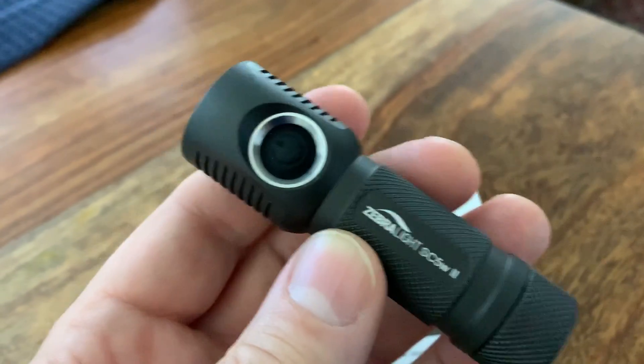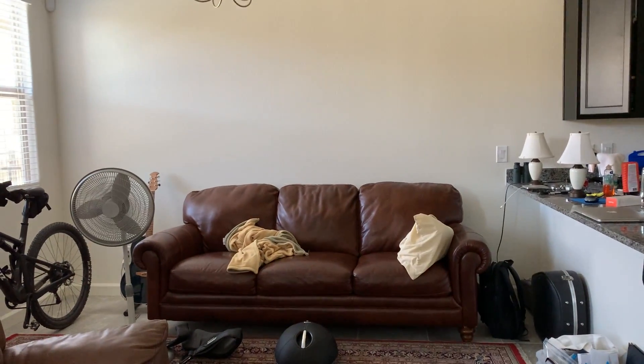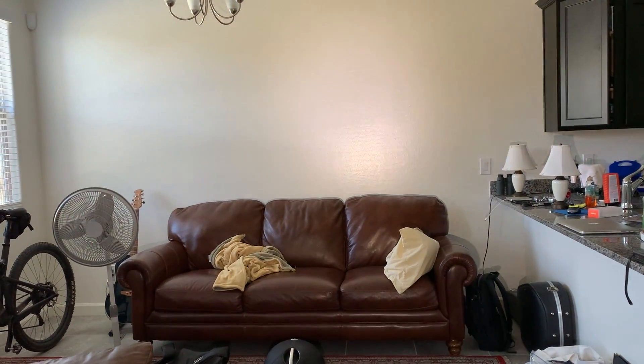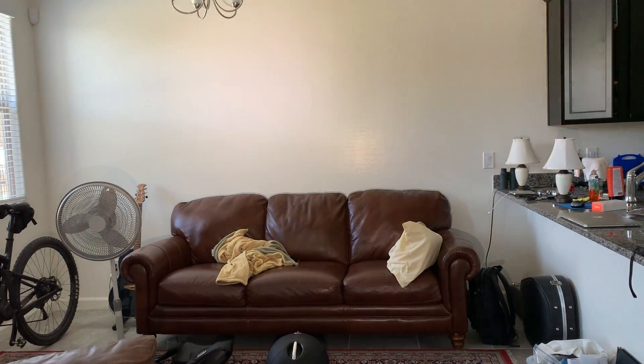So I ordered it, put a battery in, and let's give it a short example here as a little test. Sure, this is a very well-lit room you can tell, but look how bright this is — I mean, look, impressive!